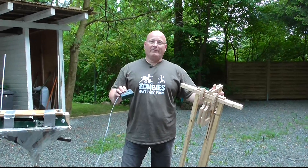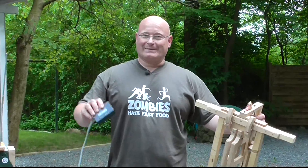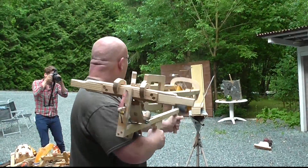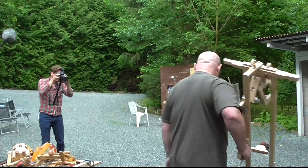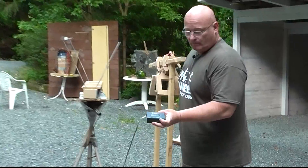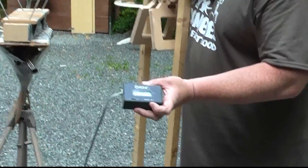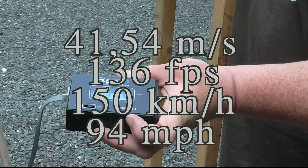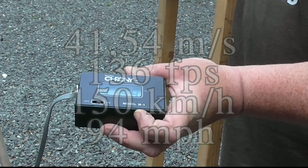You want to know how fast the potatoes fly? Let's chrono it. They shoot the potato at 41.54 meters per second.